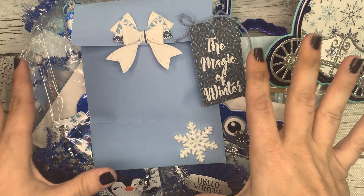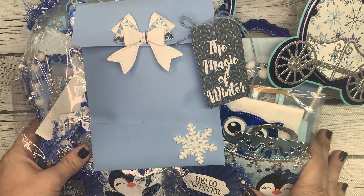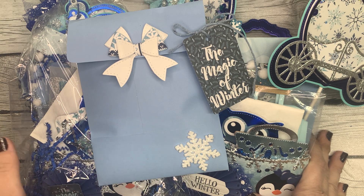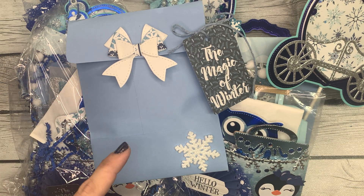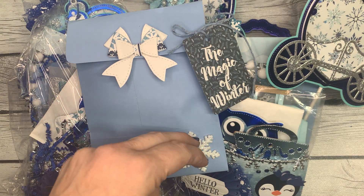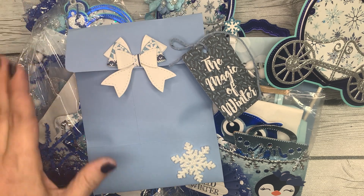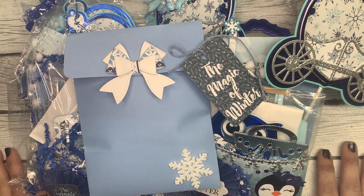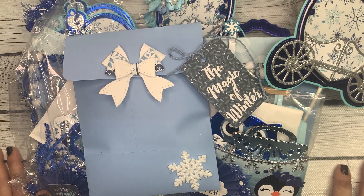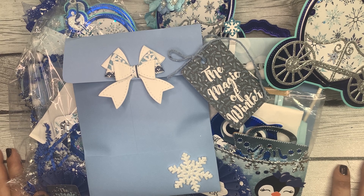So we're gonna get back into recording these winter loaded bag swap reveals. I have two more after this one, and then we'll be done. And a disclaimer before we start: my autoimmune disorder is in a full flare-up, and I may be sniffling throughout this video. Don't worry, I'm not sick, it's just my autoimmune disorder and there's nothing I can do about it, so I apologize in advance.